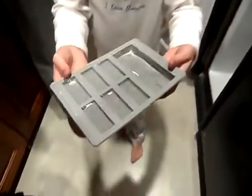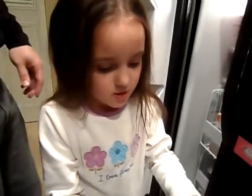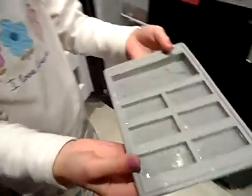Okay Rachel, what are you making? Ice cubes. And what are they of? Someone frozen in carbonite from Star Wars. That's right. It's Han Solo. Han Solo.